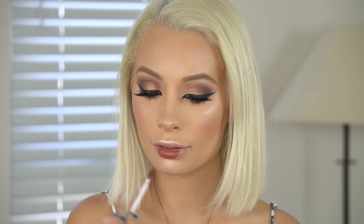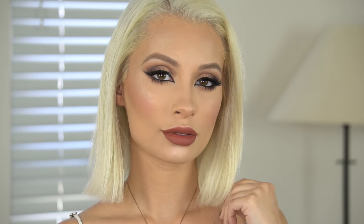And this is the finished look, guys! I hope you enjoyed this tutorial. I love you guys so much and I promise more videos — promise, promise, promise. Thank you so much for watching, make sure you subscribe, and I'll see you next time. Bye, babes!